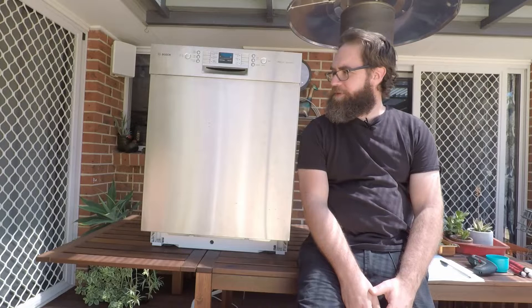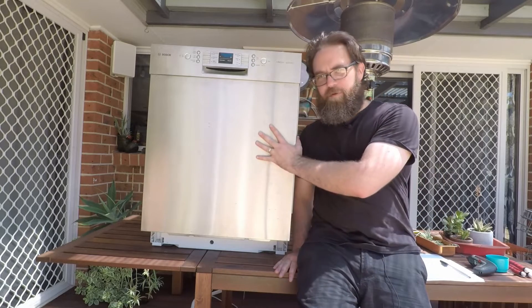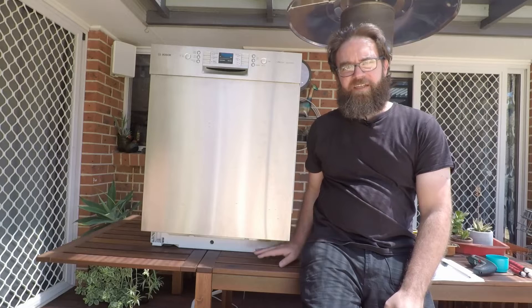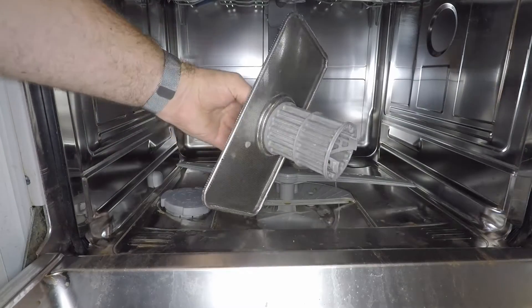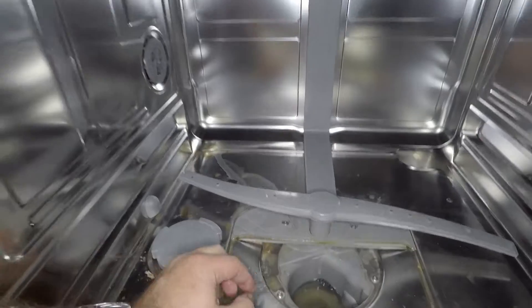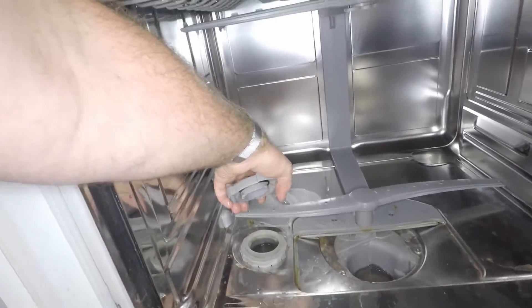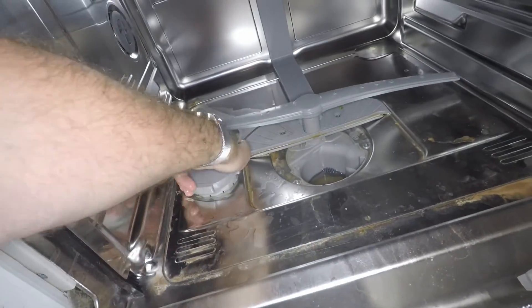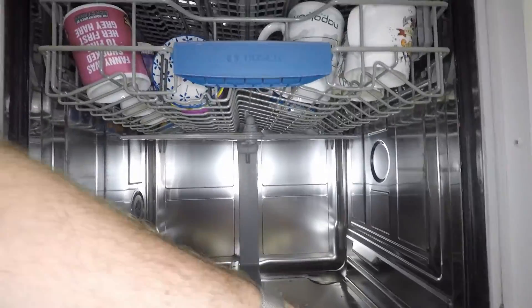The E23, E24, and E25 errors relate to an issue with the dishwasher outlet. The first thing to do would be to check the outlet hose and make sure there are no kinks or blockages. Beyond that, we can remove the front panel and the bottom base plate and check for any issues inside. Check the drain filter and make sure there's nothing blocked up in there — just be careful as there may be broken glass down in there.